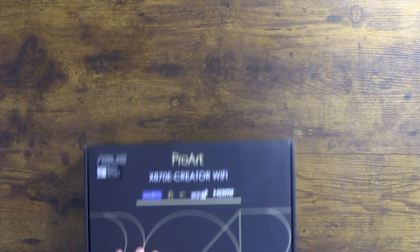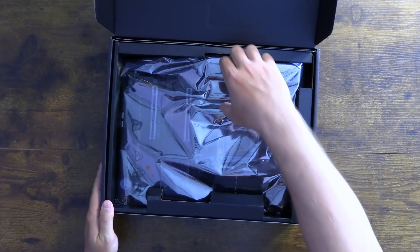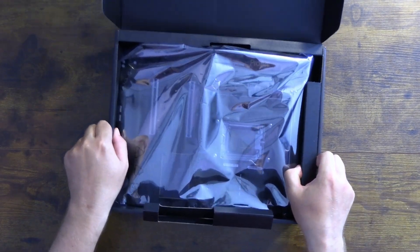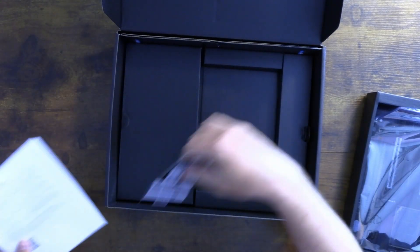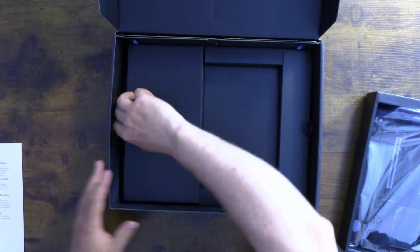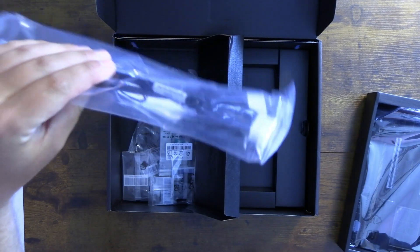Let's get into the unboxing. This board supports Wi-Fi 7 and has three x16 slots. Carefully lifting up the bottom of the box, it comes with a little manual and some additional info for the board.